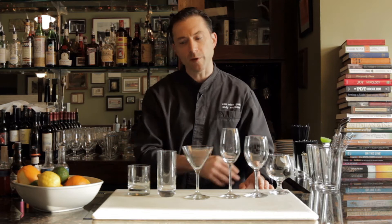Glassware is certainly an issue that comes up when we talk about cocktails, because specific cocktails belong in specific glasses. We can always work around that depending on what you have, but let's go through some of the basics.